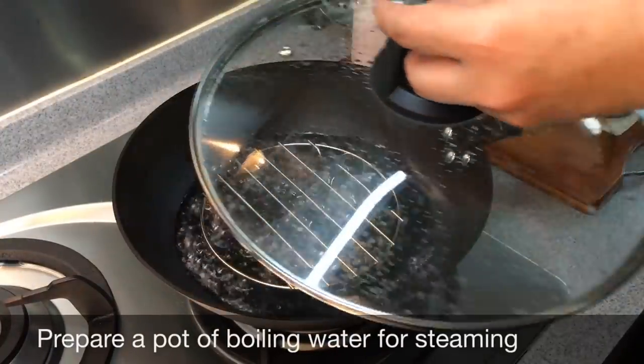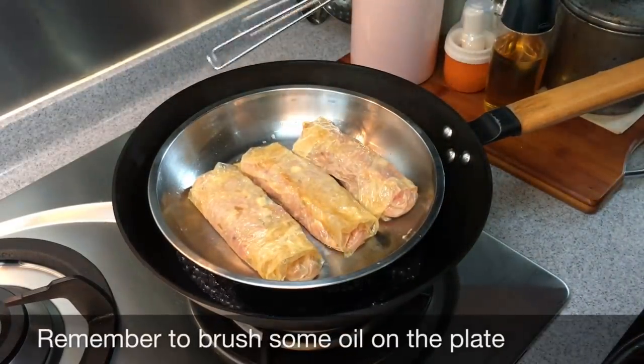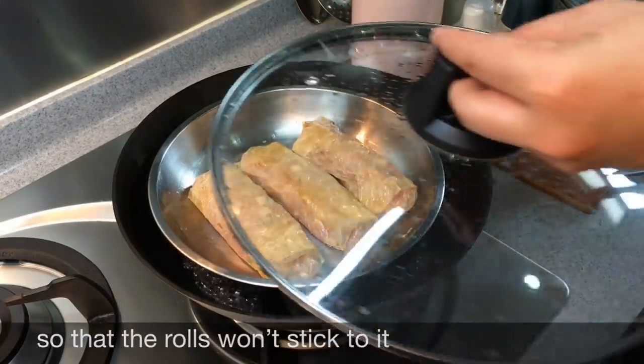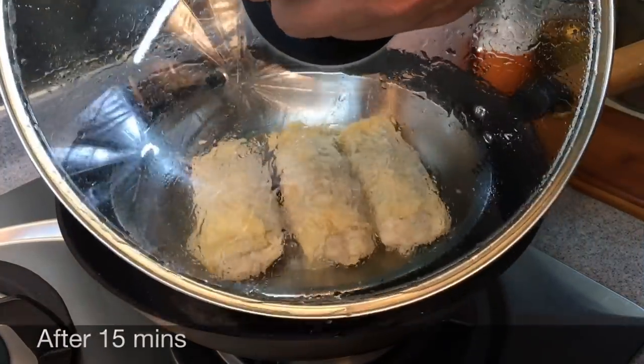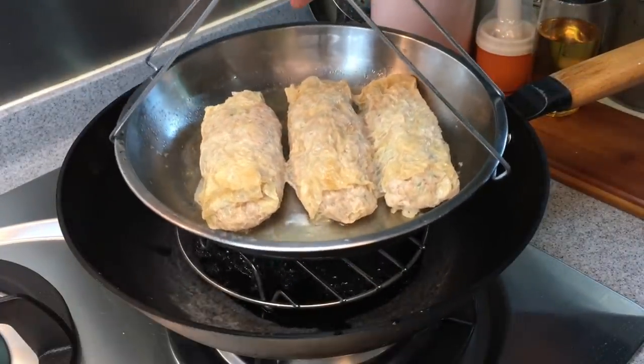We are going to steam our prawn rolls now. You can use a steel plate or a porcelain plate — it's really up to you. Make sure you brush some oil on the plate so that the prawn rolls will not stick. You will steam this for 15 minutes. Once done, remove them from heat and let them cool down before the next step.